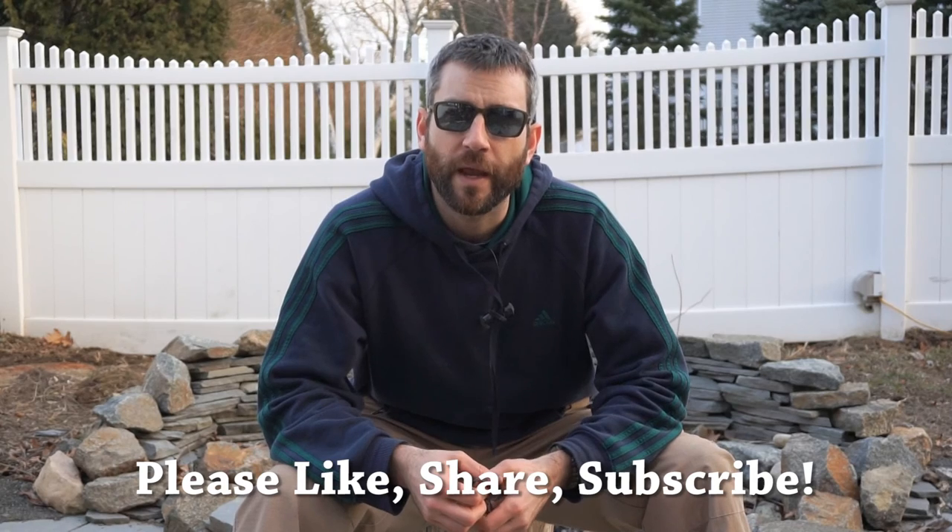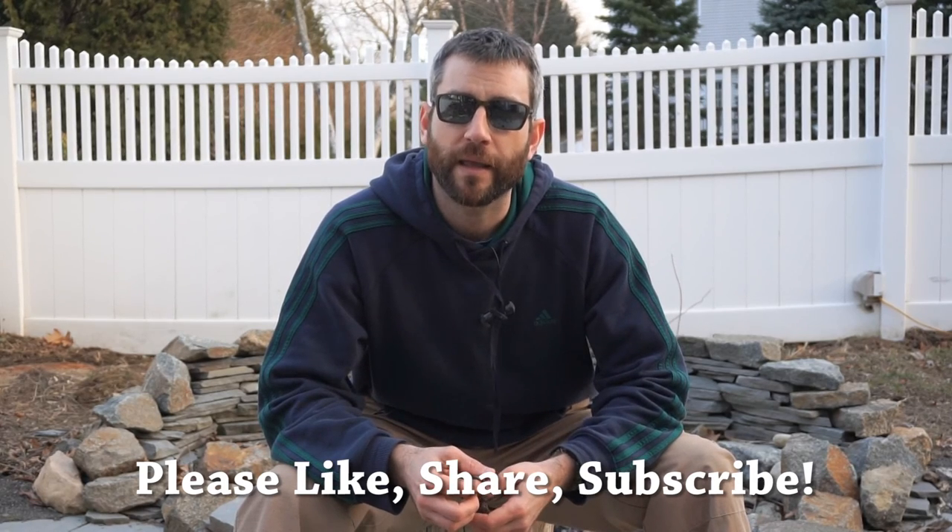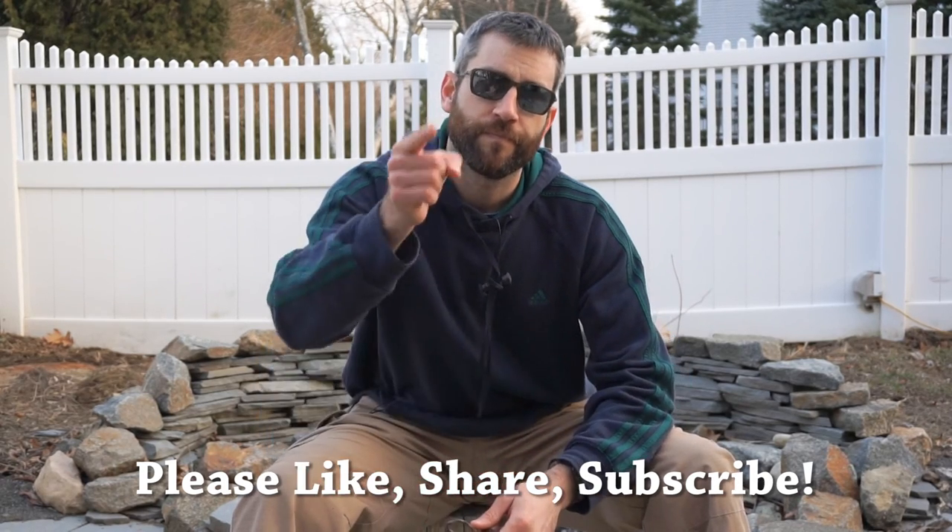Alright guys, thanks for stopping by. I hope you like what you saw and found it a little bit informative. If you liked what you saw, please like, share, and subscribe. As always, thanks for stopping by — take care, I'll see you soon.